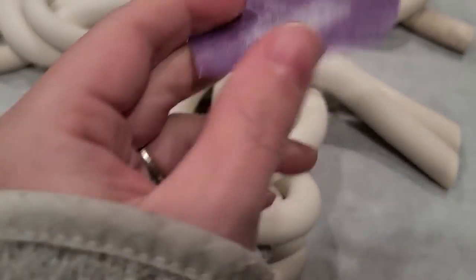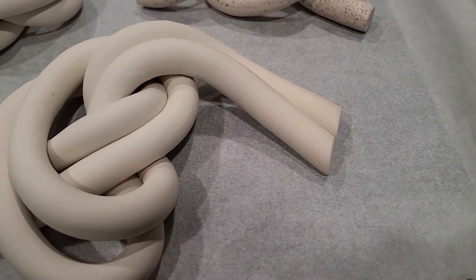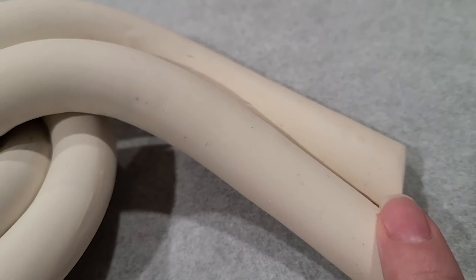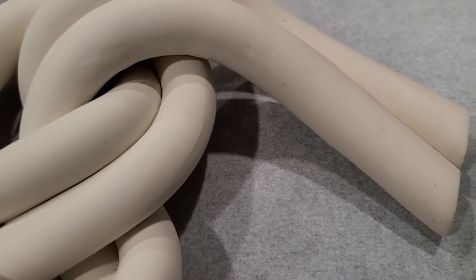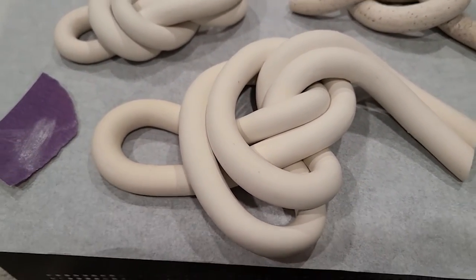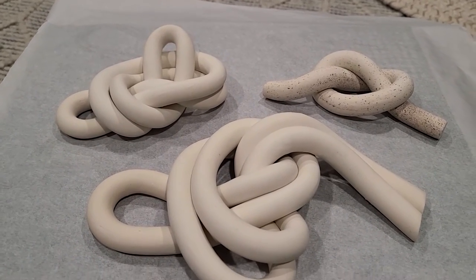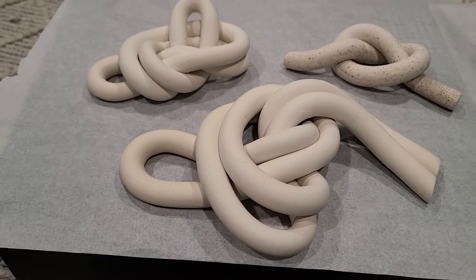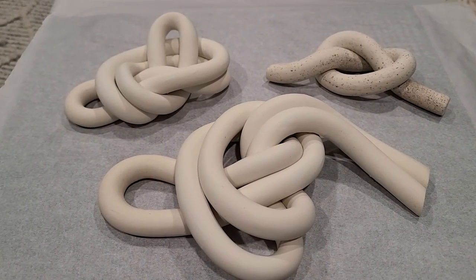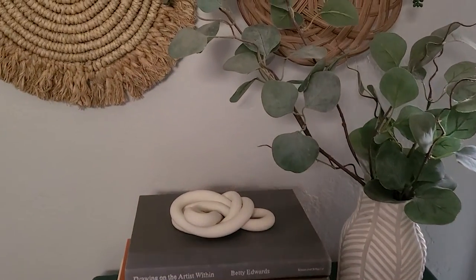I tried sanding with 220 grit sandpaper. It worked great on the edges where the knife didn't cut cleanly, but on the actual knot surface it started making scratches — the opposite of what I wanted. A finer grit would work better, but since these small imperfections don't bother me much — they're going to be used as paperweights and shelf decor — I'm going to move on. I'd recommend using something finer than 220 grit to avoid scratches.